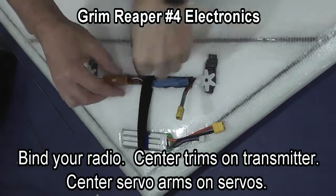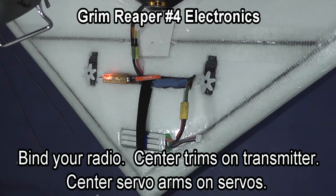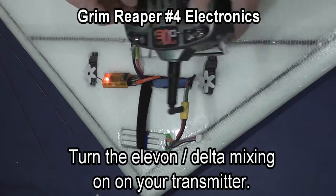At this point you're ready to bind your radio. Make sure you center the trims on your transmitter and that you center the servo arms. Then turn on your Elevon Delta mixing on your transmitter.